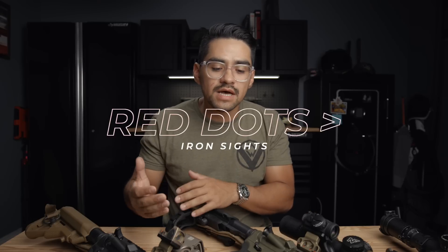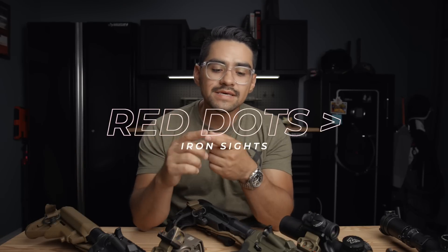What are the pros of running an offset red dot versus traditional backup irons? Everything we learn from running red dots on pistols also applies to running backup red dots on rifles — namely, it allows us to be threat focused. If you're running iron sights as your backup, you're focused on that front sight post, not the threat. Red dots work better for people with deteriorating eye vision like myself, because you're focusing on one plane of vision versus three — rear iron, front iron, and the target.